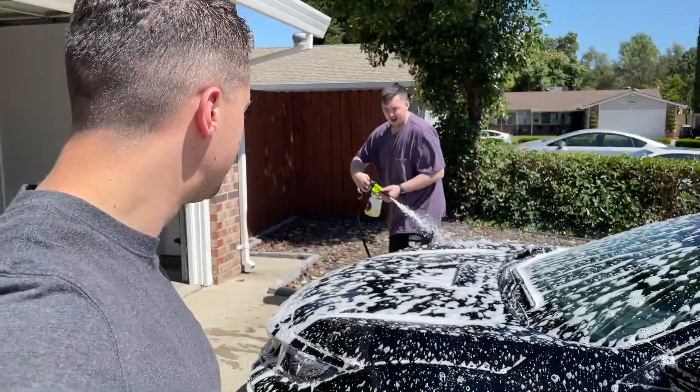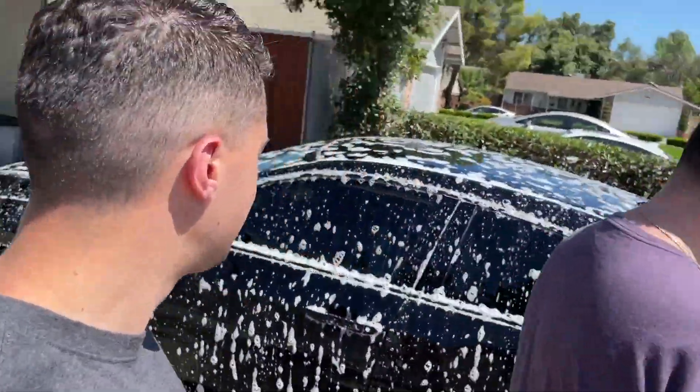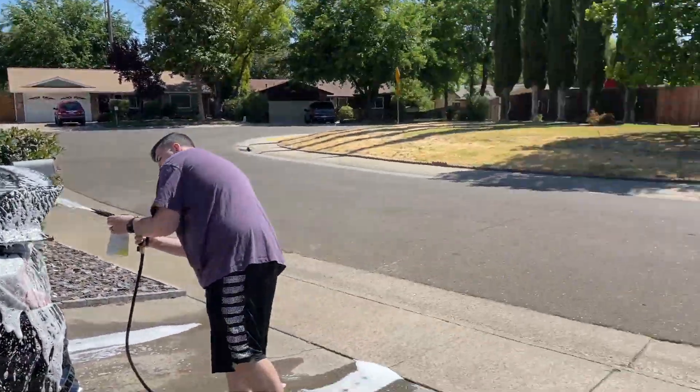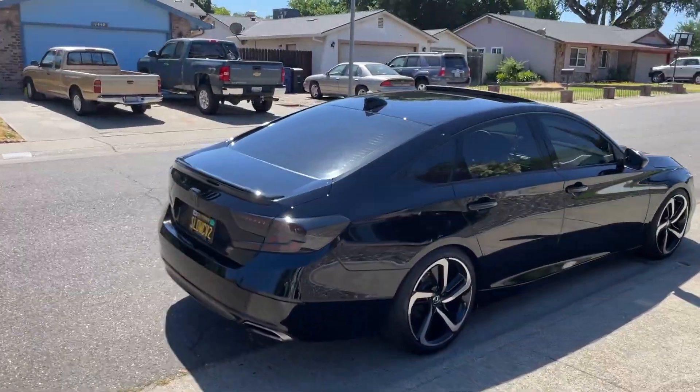You can smell how heavy-duty this cleaner is. Of all the things we've been waiting to see with this Type R, this one's at the top of my list. Eddie's going to help me paint correct and then ceramic coat the Type R today. That's what his car looks like and he said he hasn't washed it for a week.